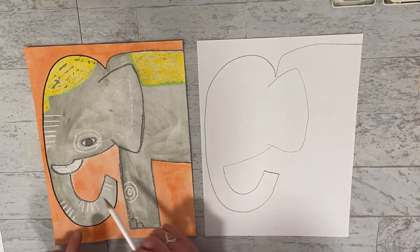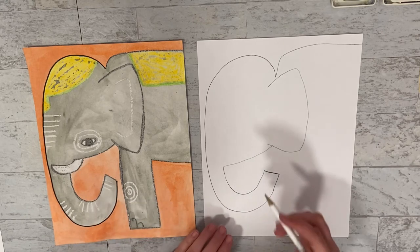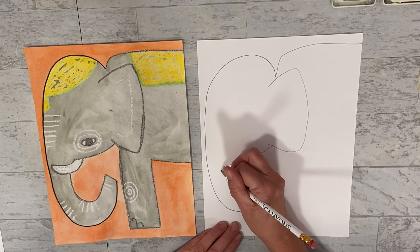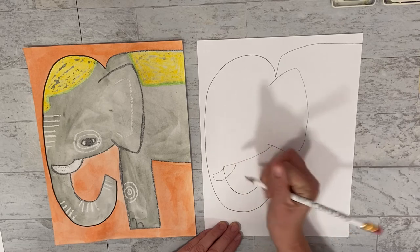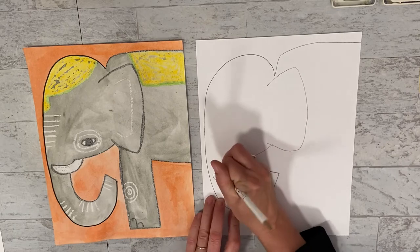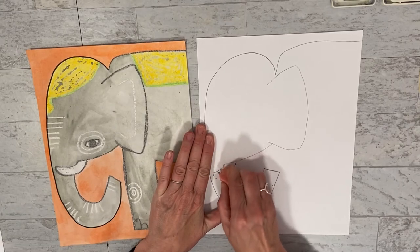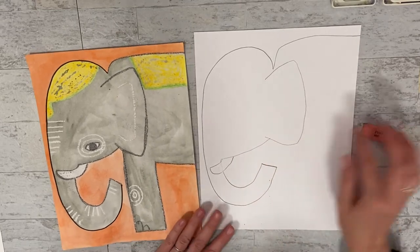They have these beautiful tusks and we are going to create that, which means we are going to need to erase a line. So let's start with it first - we're going to come around and it comes to a point and curves back. Then this little line right here we are going to erase. Just make sure that you don't use that line. If your eraser isn't working very well like mine, get a different one. Now we've got our tusk.